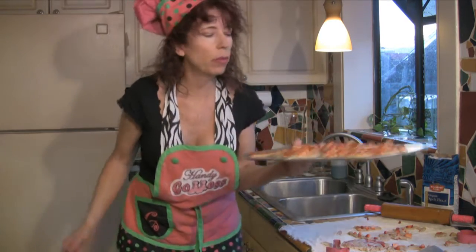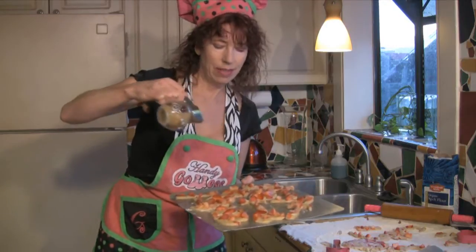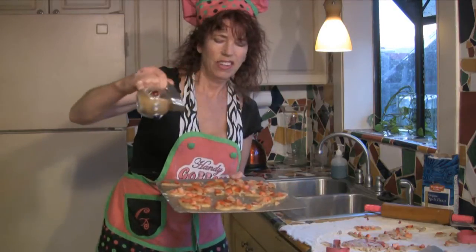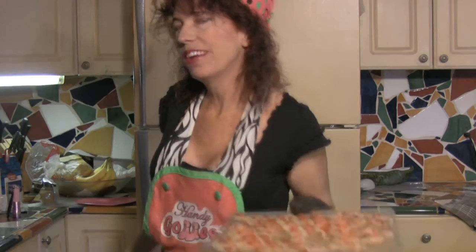Next, we're gonna take a little raw sugar — I do like my things natural and in the raw — and sprinkle that all over our little biscuits. Then let's bake them up at 375 for about nine to ten minutes. There we go, this is perfect!